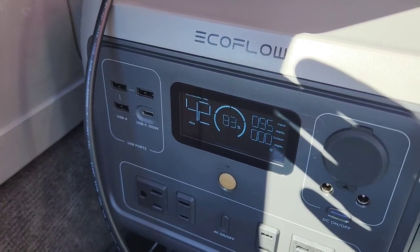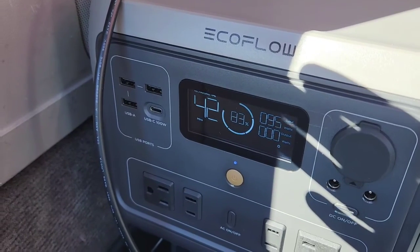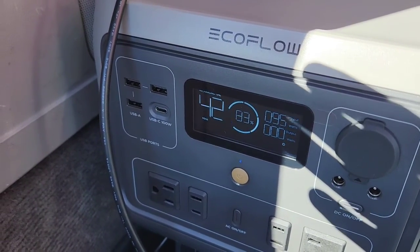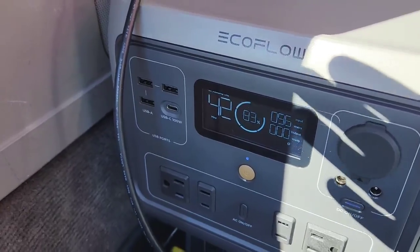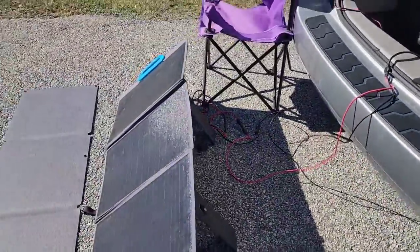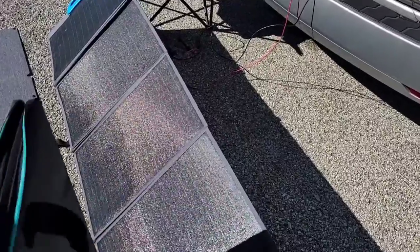So the EcoFlow, considering it's only rated at 110 watts, is actually putting out more compared to the BluEetti. However, the BluEetti has an advantage in its connection type. I'll try to block one part of the panel and see what we get.